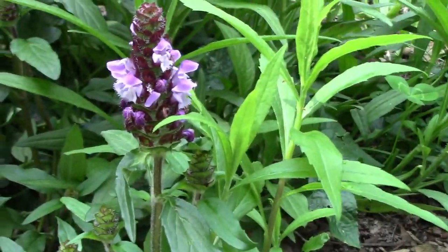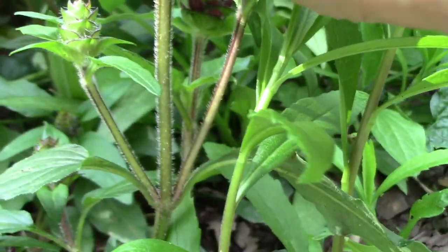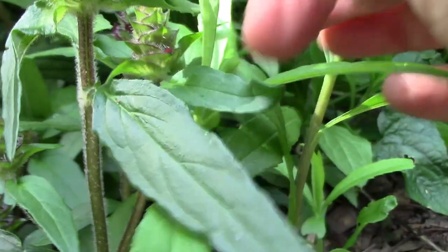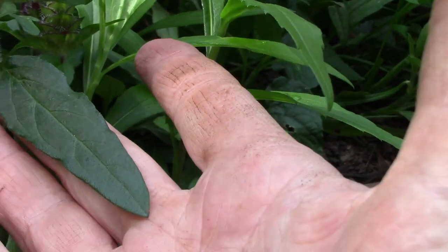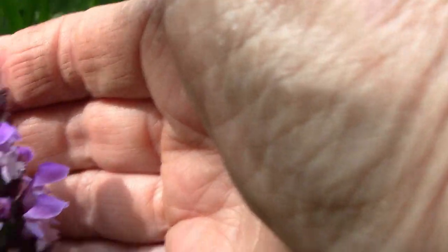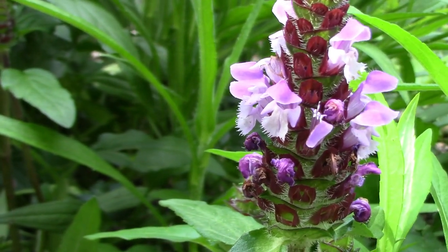Before we talk about its medicinal values, let's look at how the plant grows. It's in Lamiaceae, the same family as mint. It has alternate — actually opposite — leaves, a hairy square stem. The leaves are elongate, roughly the length of a finger. The large one at the top is about the length of my middle finger. The flowers are at the end of the stem and look like little orchids. This one is getting ready to flower and has lots of buds. It is a perennial, so it will come back every year.